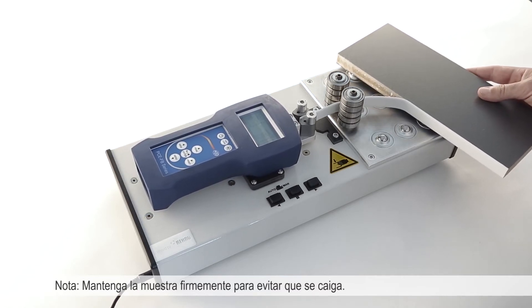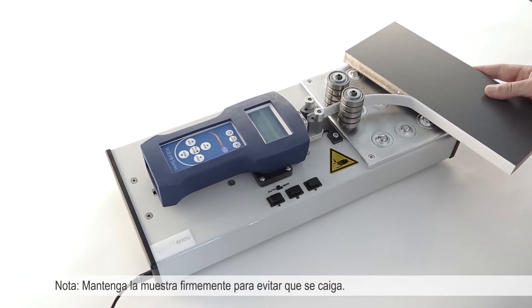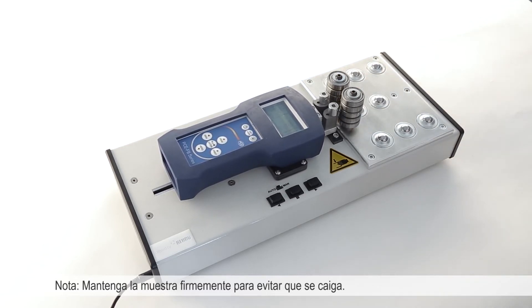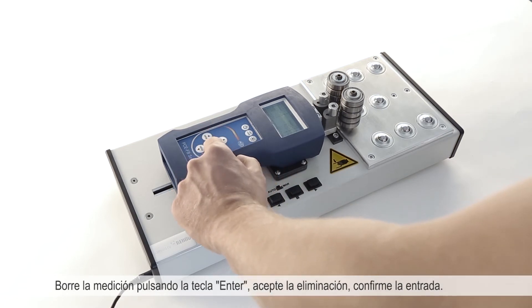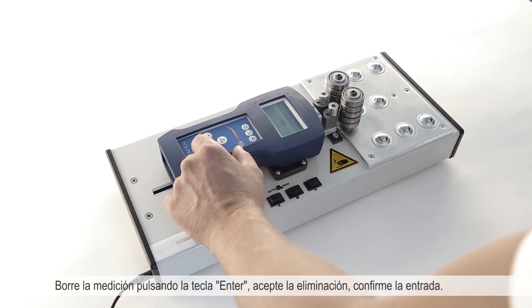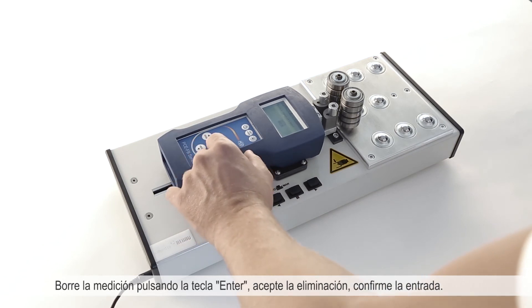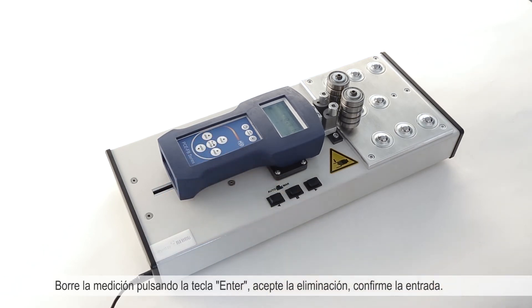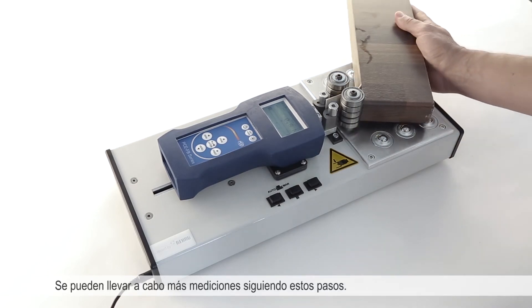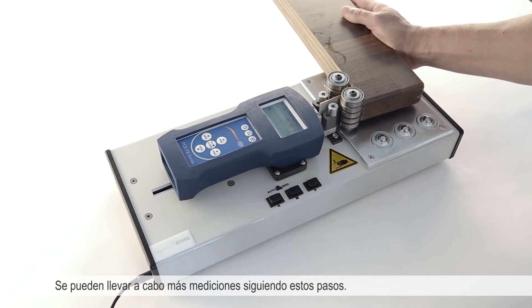When releasing, hold the specimen tightly so that it does not fall down. To delete the measurement press the ENTER button and acknowledge the deletion by confirming the entry. Following this, additional measurements can be carried out.